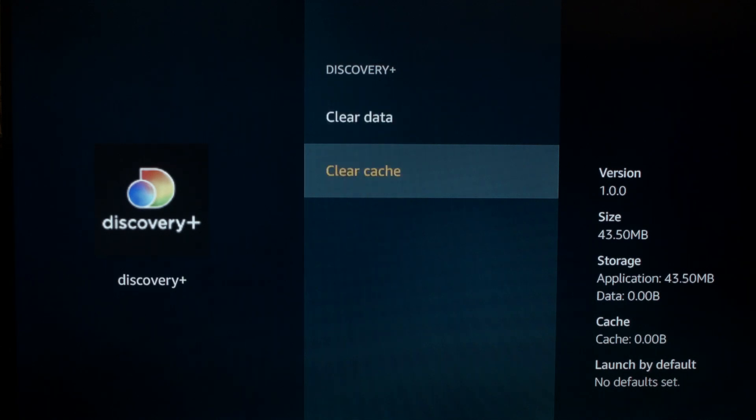Then scroll down and select Clear Cache. If that fixed your Discovery Plus, great. If not, I want you to try the following.